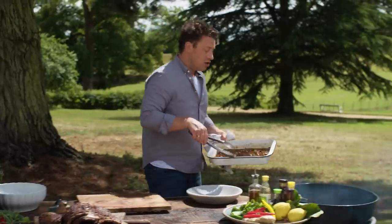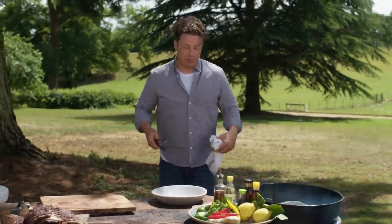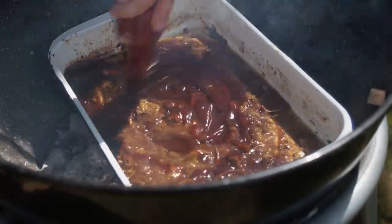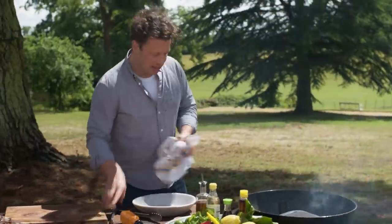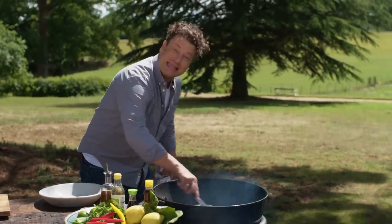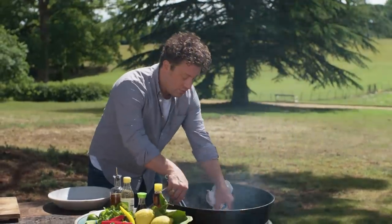I'm going to put this tray straight on the coals and let's get it simmering up. As this comes up to a boil, I'm then going to go in with the hoisin sauce. Bring this to a simmer. Once it looks shiny and thick, so you know it's going to stick to those ribs, then we can remove this and we can use it.